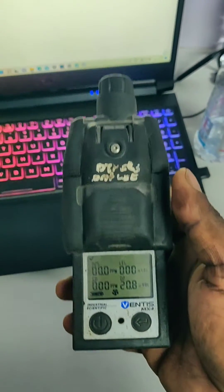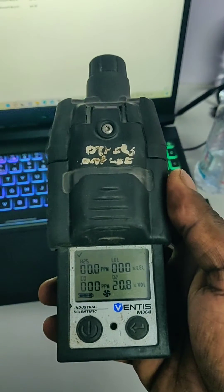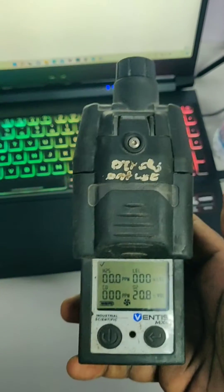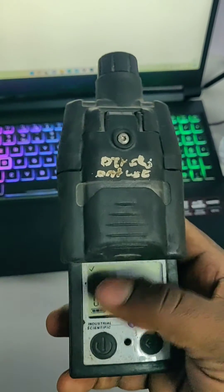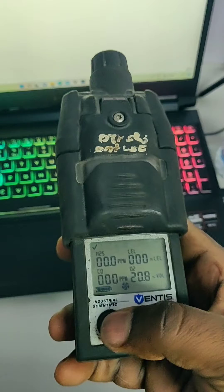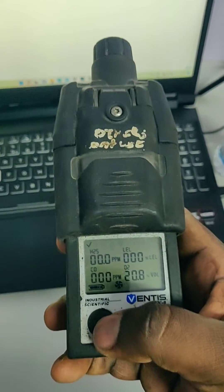Here we are going to see how to calibrate the Industrial Scientific Ventis MX4 multi-gas detector. This is a pump-type multi-gas detector. We can see the gases H2S, LEL, CO, and O2. This is the power button and this is the enter button. For the calibration, we need to press the power button.